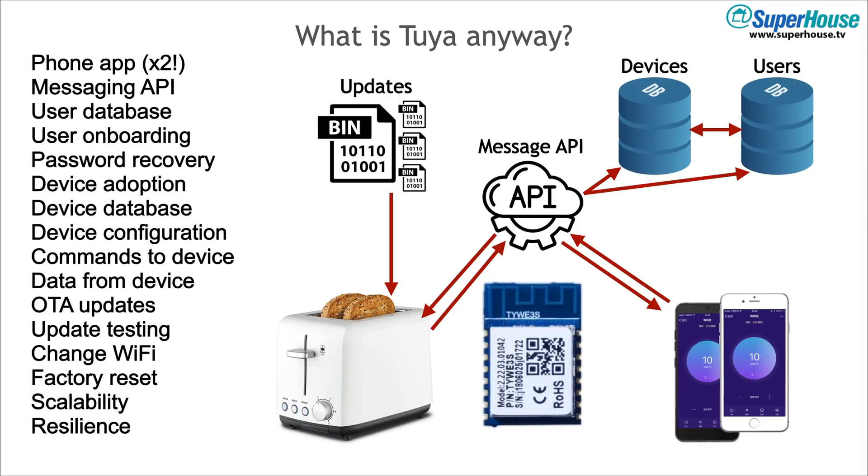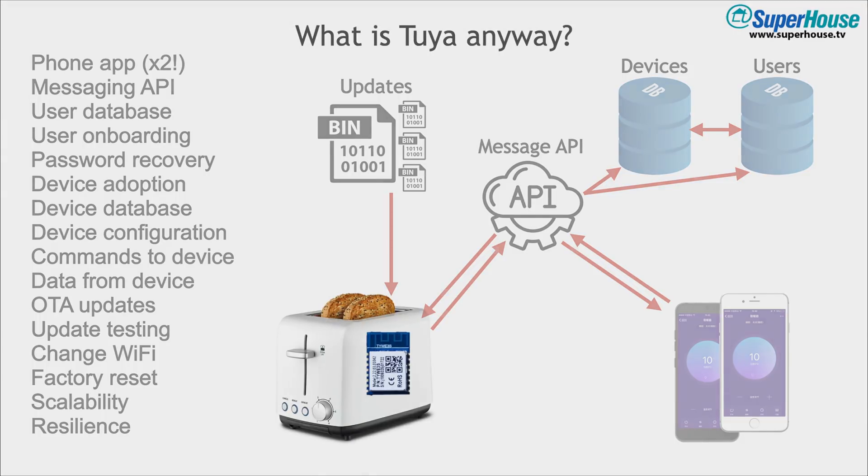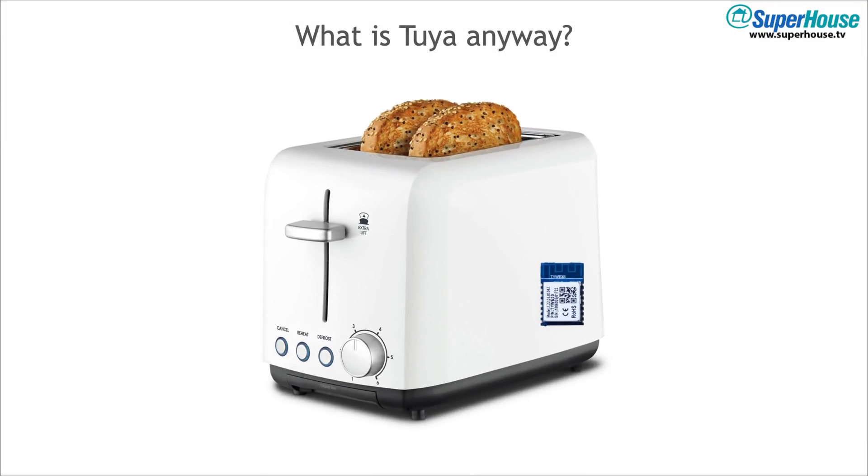And this is before we've even got to the device that goes inside the customer's product. What you need is some kind of a module that's going to be installed inside it, which will give it a connection to the internet and then interface with the device. Now the genius of Tuya is that most of this just goes away. All you have to care about is the module. You pay for the module, build it into your design, and all of the rest of the functionality and the infrastructure comes along for the ride. So instead of needing a team of dozens of people to build all of that infrastructure, it's just an incremental cost — two or three dollars per product that you ship. You put the module in and all of the rest of it is taken care of for you. So for a manufacturer of a consumer product like this, it's fantastic. They can focus on designing their own product, integrate the module, and they're done.